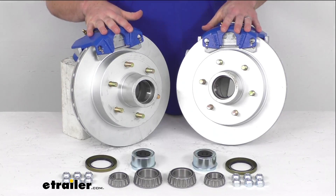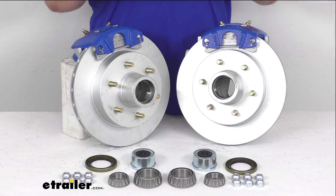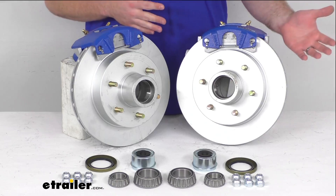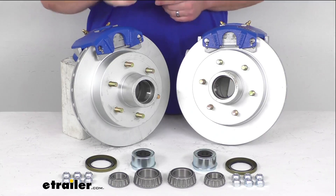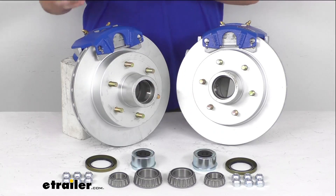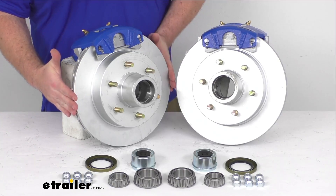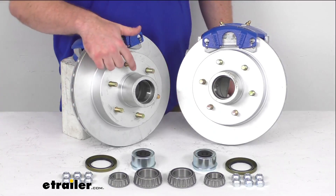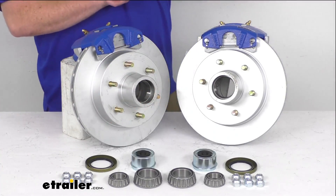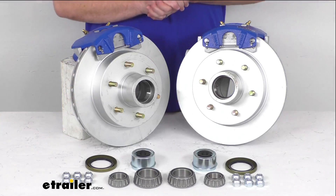We are going to have the two brake assemblies here, so that's going to allow you to replace the brakes on a single axle with a capacity range from 5,200 pounds to 6,000 pounds and number 42 spindles on that axle. These are going to be a 12 inch diameter on our rotor, and we're going to have the six on five and a half inch bolt pattern, so these are going to work with your wheels that are 15 inches and larger.